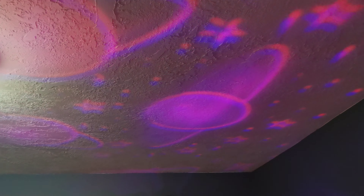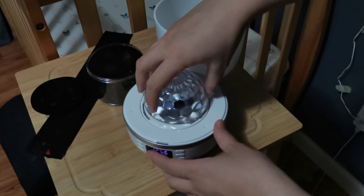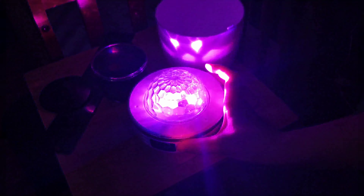If you change the film to this one, you also get a different result. Let me turn on the light — and here's the result of that disco ball.